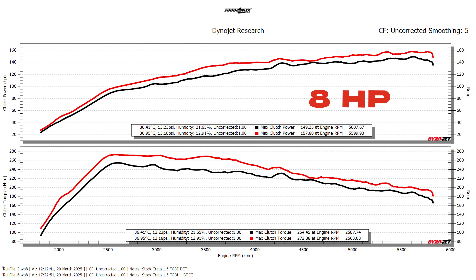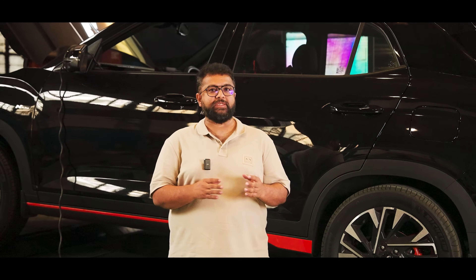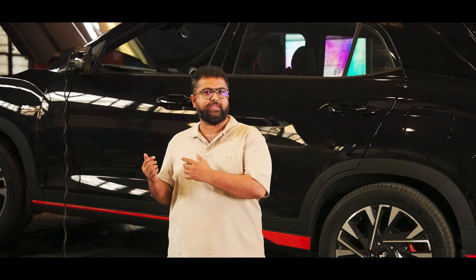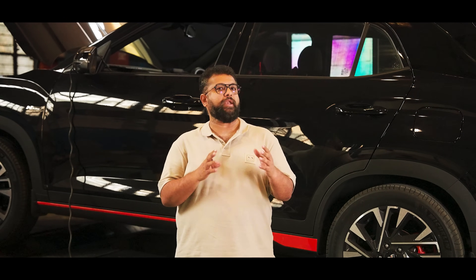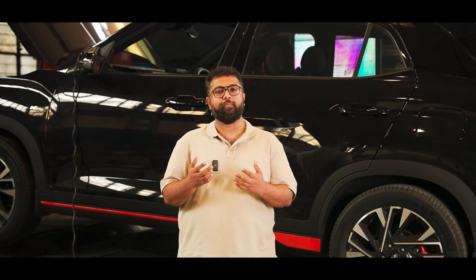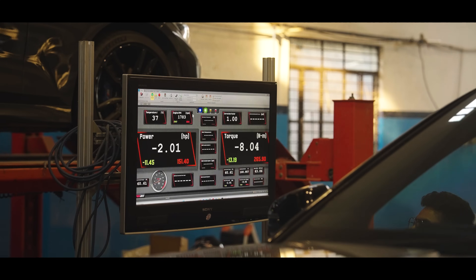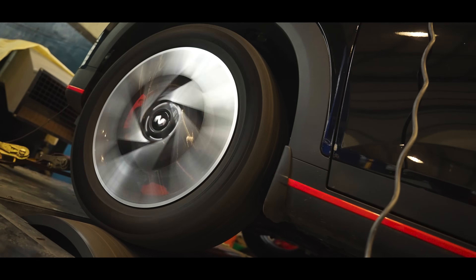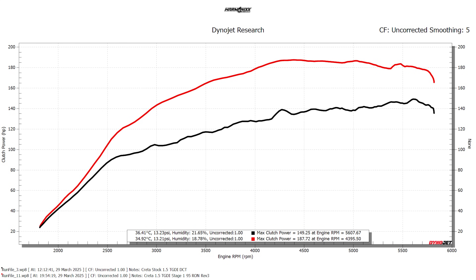With the intercooler installed and the car back on the dyno running the stock ECU tune, the car gained about 8 horsepower and about 20 Nm of torque — which is not bad at all. With the stock intercooler, the delta between IATs and ambient temperatures ranged from 20 to 24 degrees. Post installation of the aftermarket intercooler, that delta is now hovering around 8 to 10 degrees. Next, we're going to flash our Stage 1 tune onto the ECU and load the car back onto the dyno.